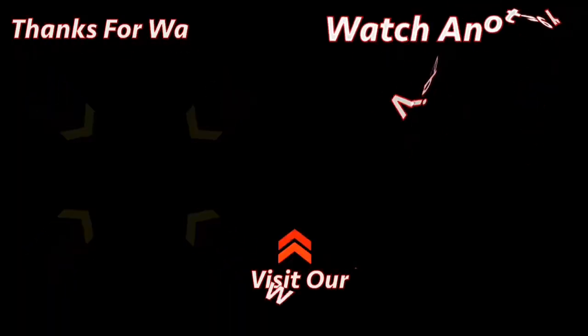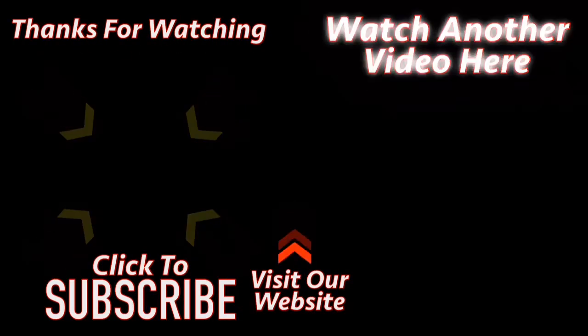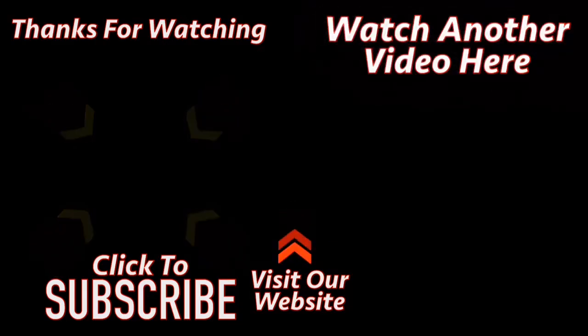Thank you for watching. Please don't forget to subscribe to our channel by clicking the link in the bottom left, or click the link on the right side of the screen to watch another video.